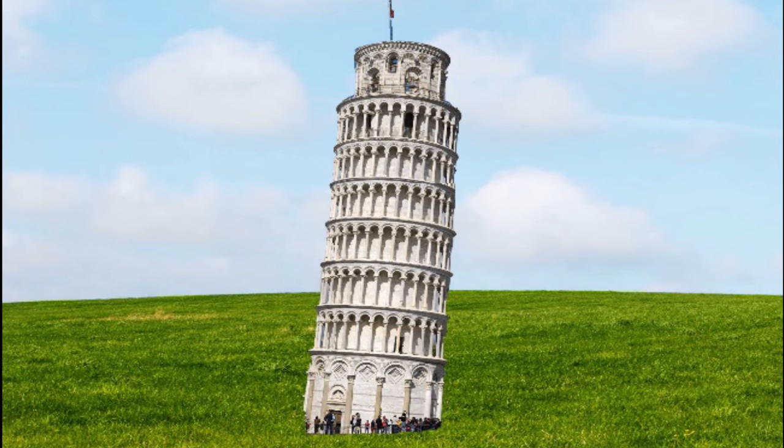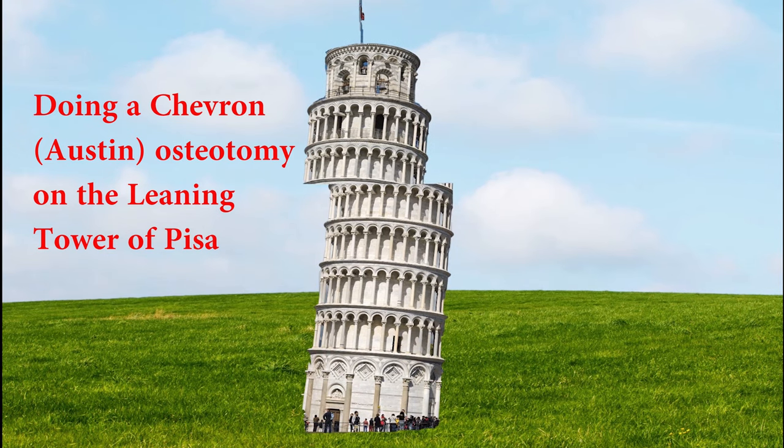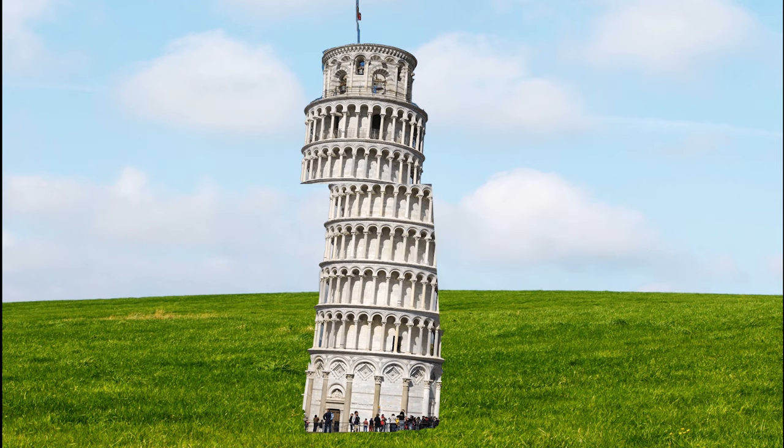To explain the difference between the two procedures, I think it's best to bring in the Leaning Tower of Pisa. If there was a way to correct it, how would you do it? Let's start by correcting the top half — you simply go in, make a cut at the top, slide it over, and cut off the remaining piece. This would be analogous to a Chevron, also known as an Austin bunionectomy — that is an osteotomy, not a fusion. The Lapidus is a fusion; I'll get into that next.